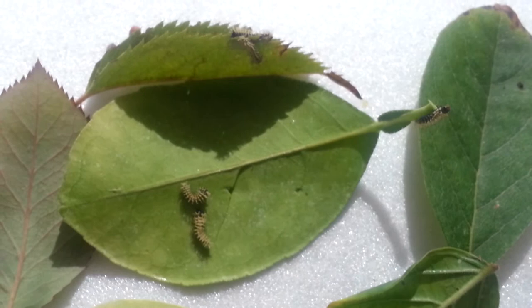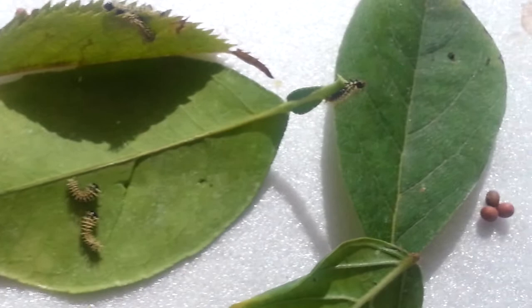Hey guys, this is just an update of my atlas moths, and as you can tell, some of them have already hatched and are looking around for food.